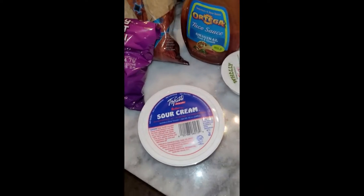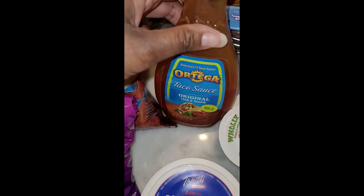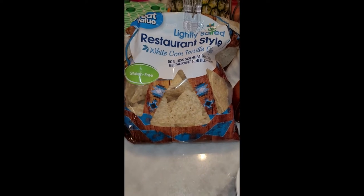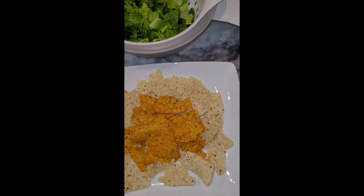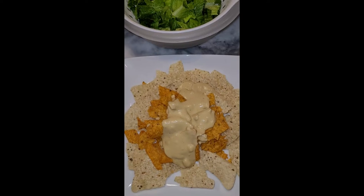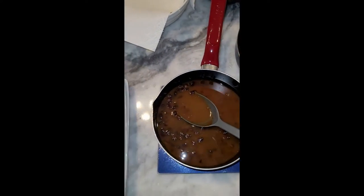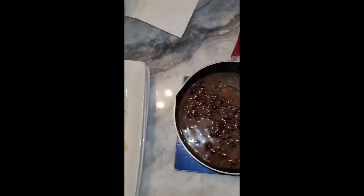Now that everything is done, we're adding our toppings. I've got sour cream, Holy Guacamole — I like the spicy one — and taco sauce. For chips, I'm using Doritos Spicy Sweet Chili, which are accidentally vegan, and the Great Value lightly salted regular tortilla chips. I'll create my base of chips, start with a little cheese sauce on top — I did that off camera because it was easier. Next I'm adding some beans, corn, onions and mushrooms, and maybe some vegan meat. Look at these beans — oh my gosh, they're so yummy!